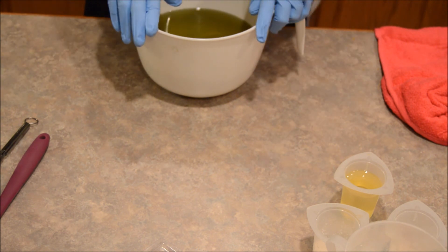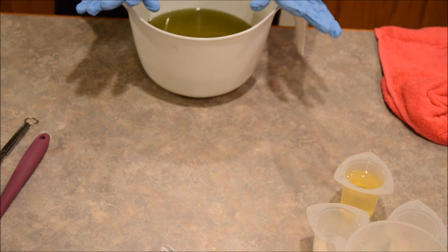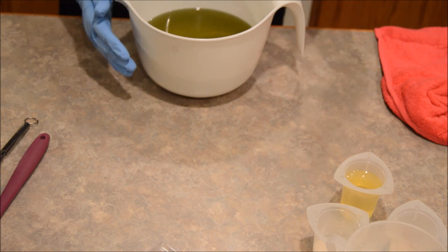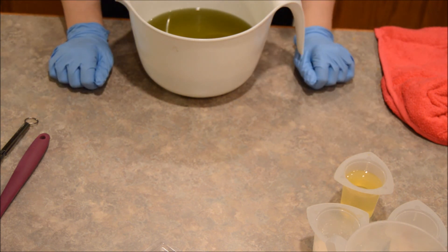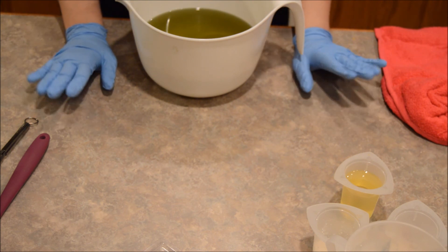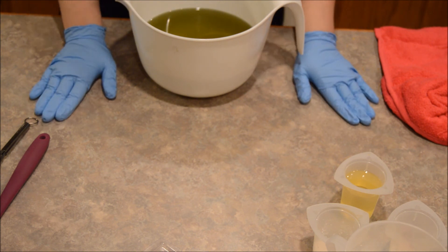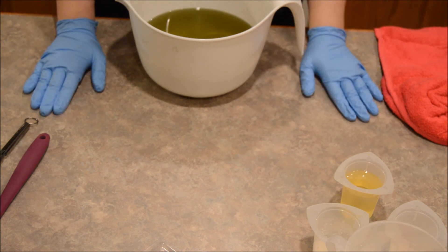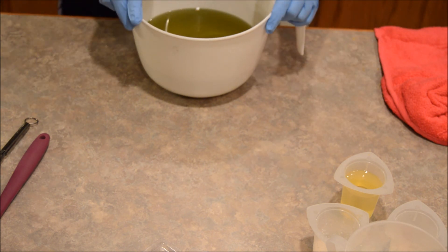This is the first batch of soap I've made in months. A lot of you know I recently had a little change in my life — I moved, things were scattered everywhere, and that made it harder to get in the soaping mood. But now I'm in my new place, pretty well settled, and I actually have a soaping room where everything's stored in one spot.